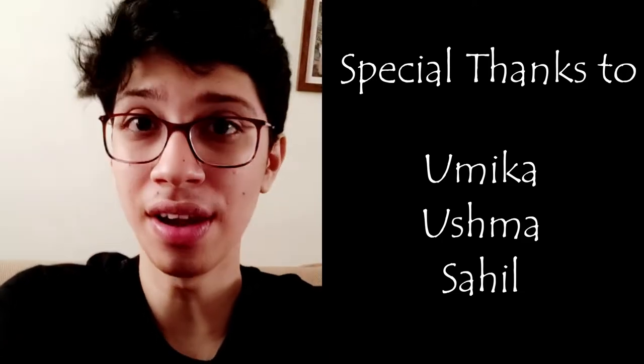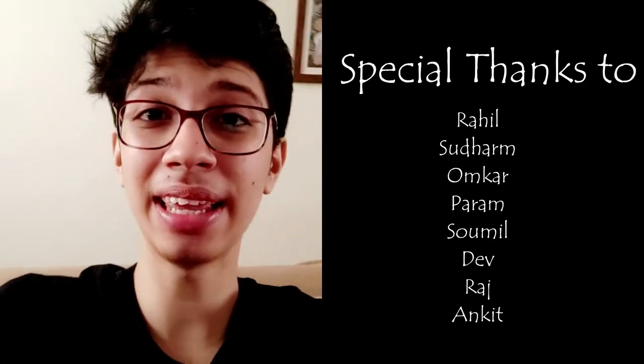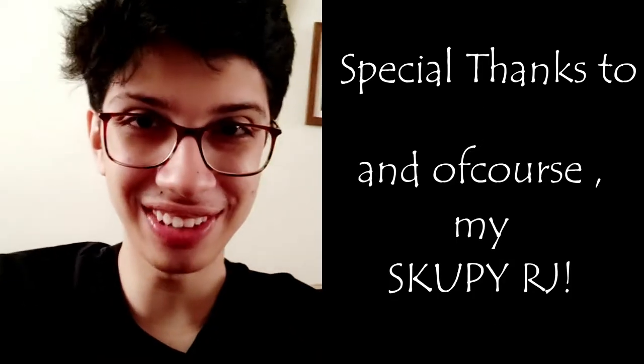Thank you Umika for the wonderful video, and thank you to everybody who helped in making that video — I really loved it.